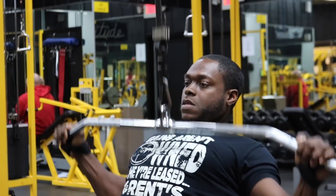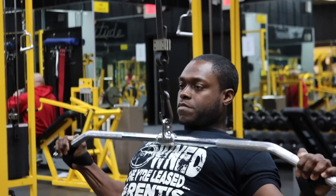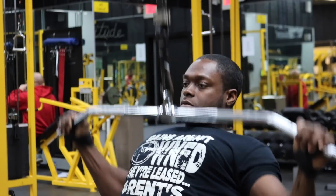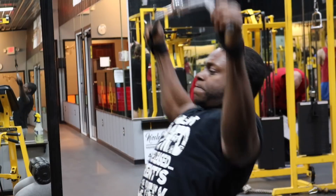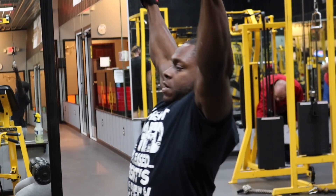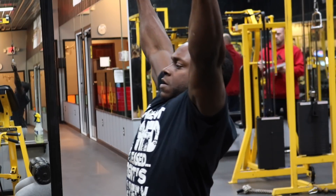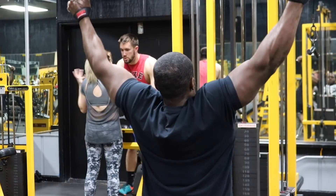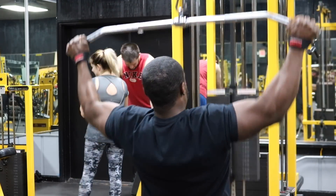We'll jump straight into this workout. Our first exercise is the wide grip lat pulldown. I literally want you to exaggerate and go super, super wide — at least four to six inches outside of your shoulder width. Put your hands straight up and wherever you are, move out four to six inches — that's how I want you to grab the bar. You can use straps if you'd like; I personally use straps. If not, chalk up your hands so you won't slip and miss your gains.